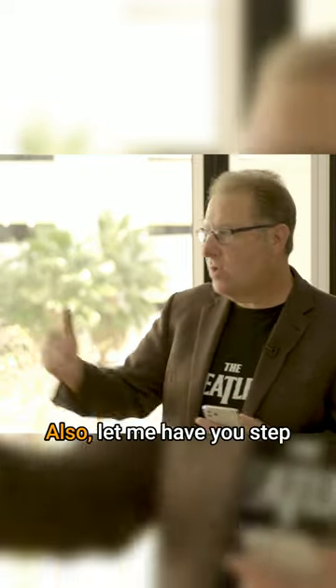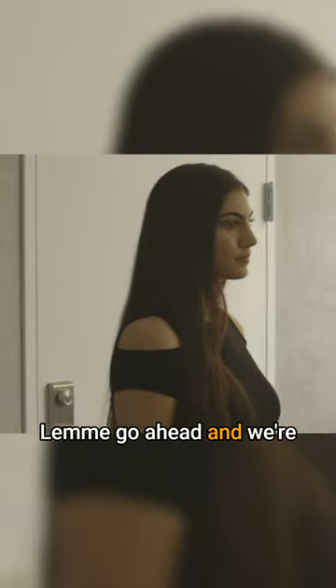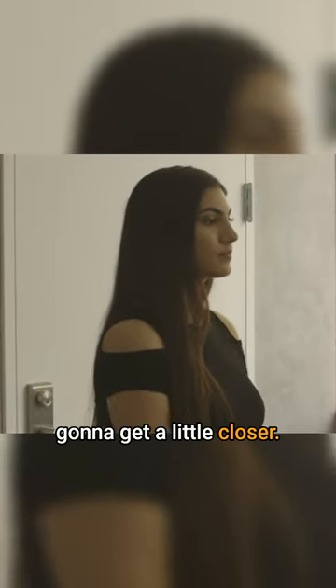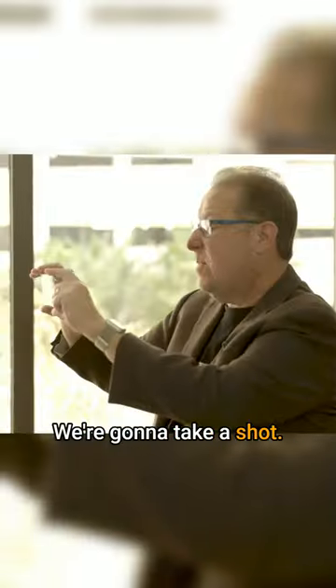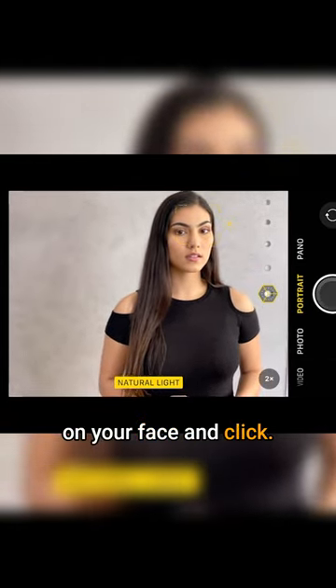I'm going to get my camera and switch to portrait mode. Let me have you step one step closer, right there. We're in portrait mode, and I'm going to get a little closer. We just have a nice gray background — focusing on your face, and click.